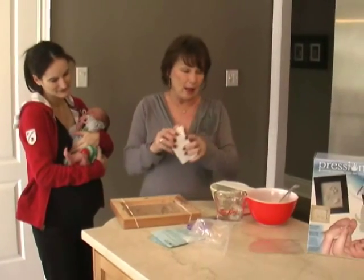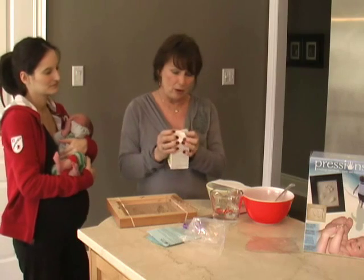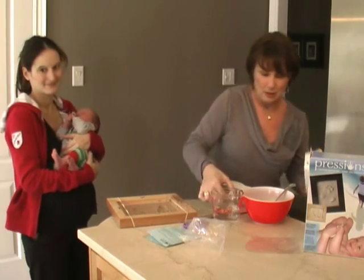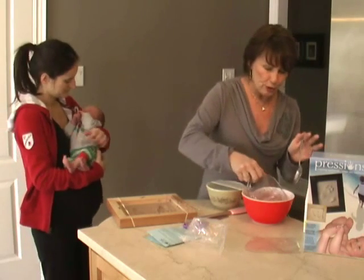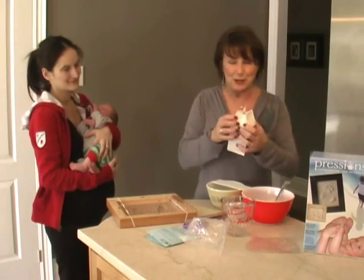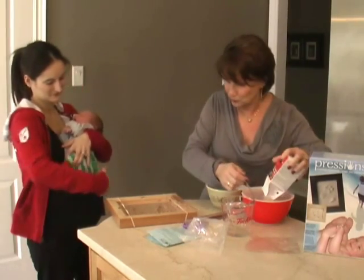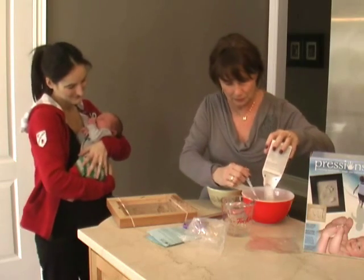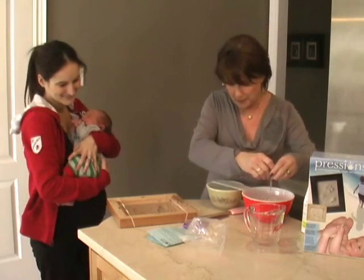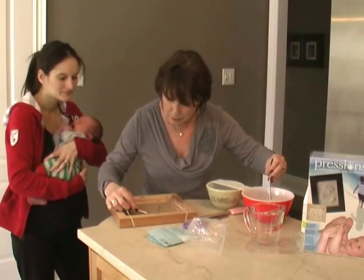So now we take the plaster and you mix it with one cup of cold water. Ensure that you have a full cup of cold water — a couple of spoons extra won't hurt. So I'm going to put the water in the bowl first and then we'll just pour the plaster in. You're going to stir the plaster for about one minute to make sure there's no lumps. This went relatively easy — sometimes it takes a little bit longer to get the perfect print.